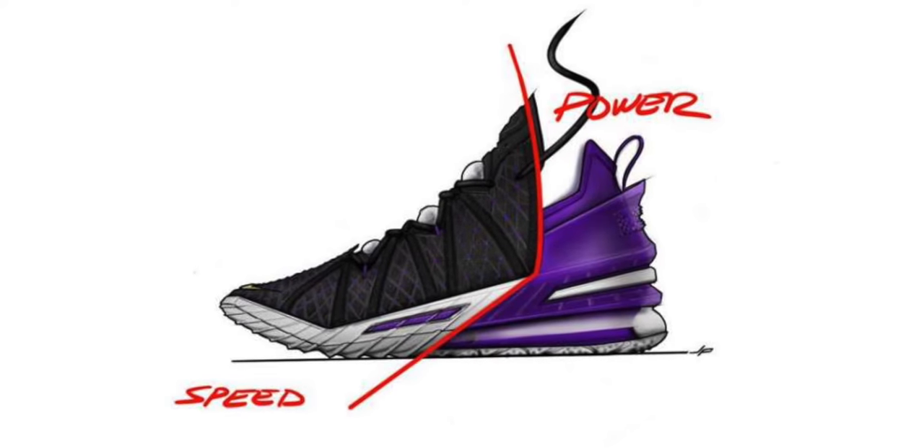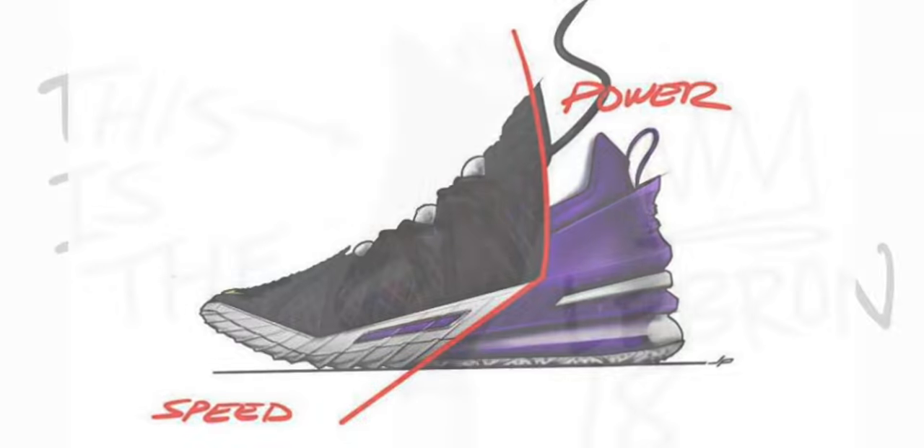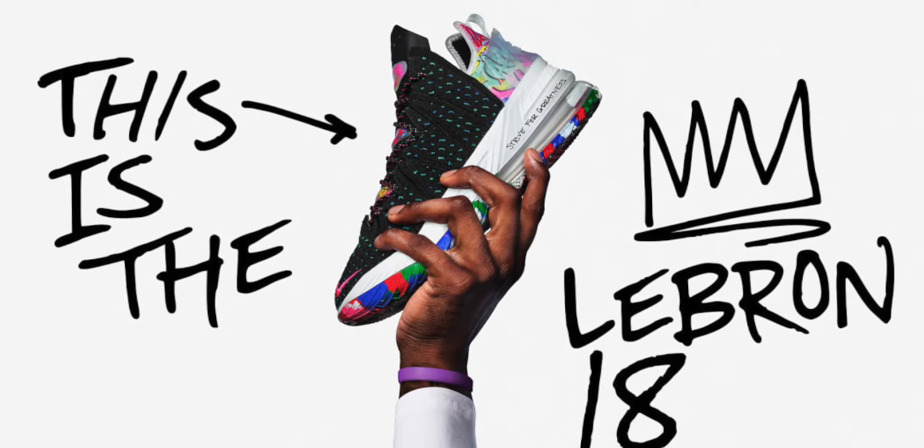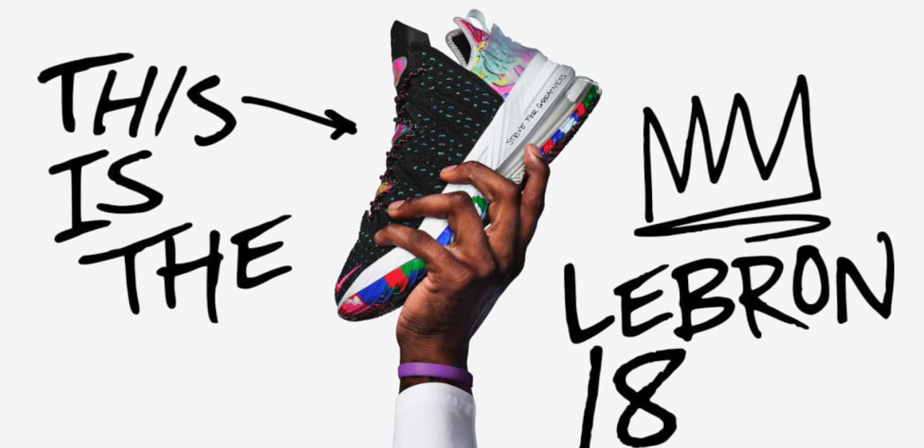The Nike LeBron 18, ladies and gentlemen. Nike had power and speed in mind when building LeBron's 18th signature shoe. For those of you that have been living under a rock, it's clear that LeBron is in the twilight of his career, so what this shoe provides is what LeBron James needs. Without further ado, let's get straight into it.